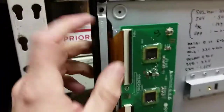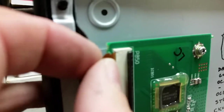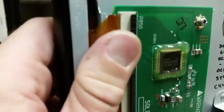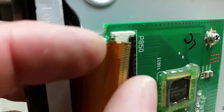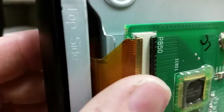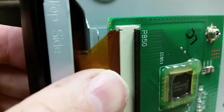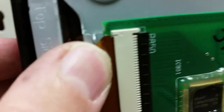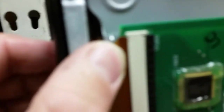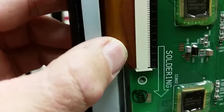I strongly suspect something similar may happen here as well. What I want to show is how vital it is to insert those cables properly. Up here you see small tabs — there's a small rectangular opening here. There is a little ear, and the cable has to go all the way in on both sides. Then you close it, and this is how it looks on the top and on the bottom.